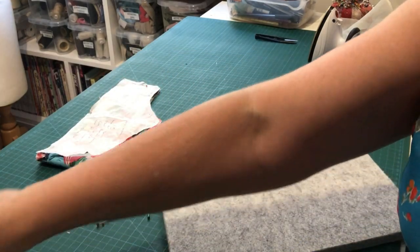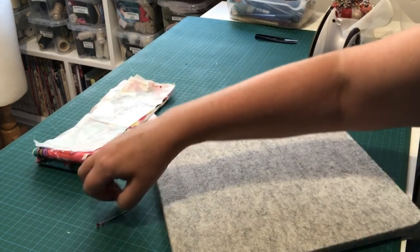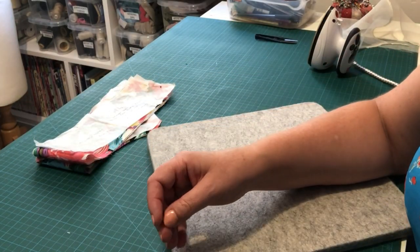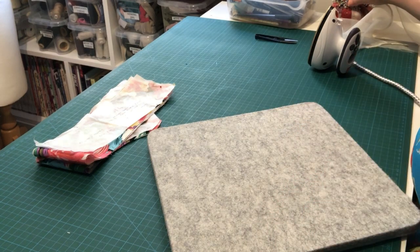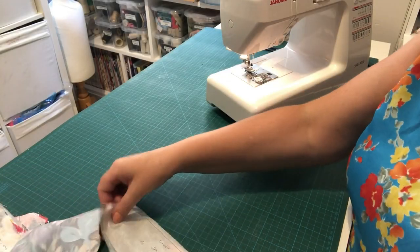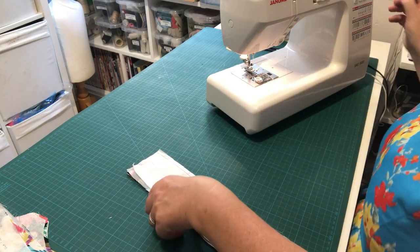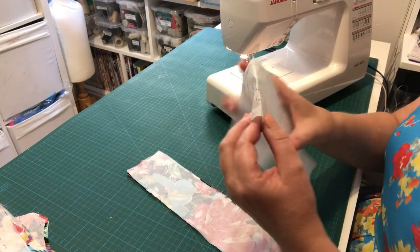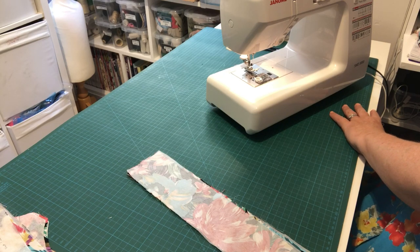I'll just do my other strap off screen since you don't need to see that. Then meet me back here with your sewing machine all set up — thread and bobbin thread the same colour as your garment stitching. The first pattern piece to grab is your straps. Take the pin out of the pattern piece, remove the pattern piece, and put it straight back into your bag.